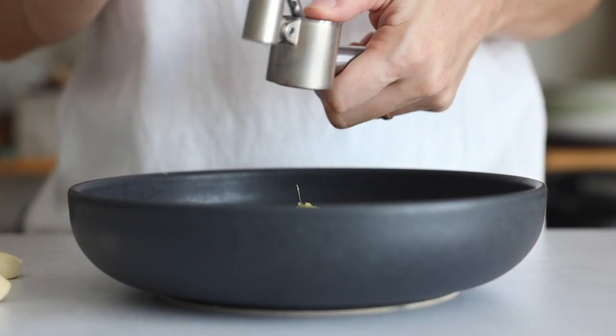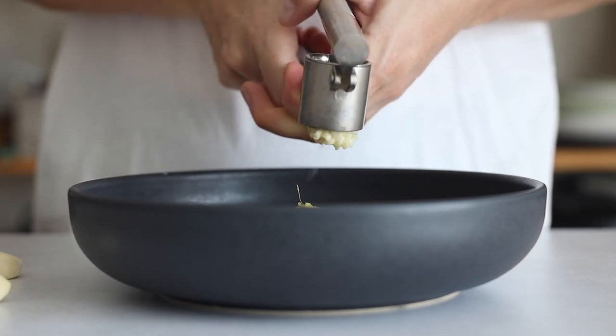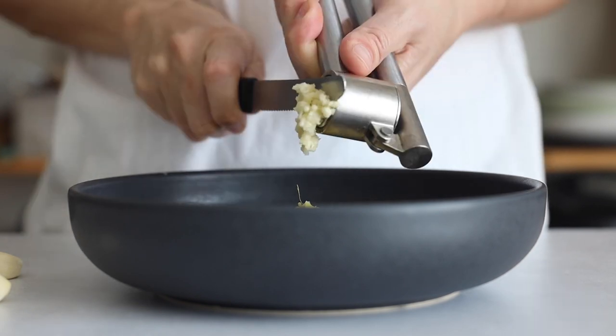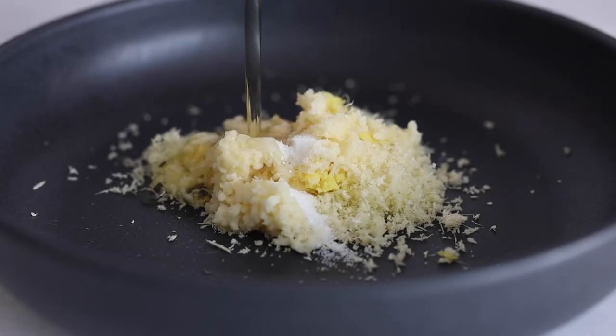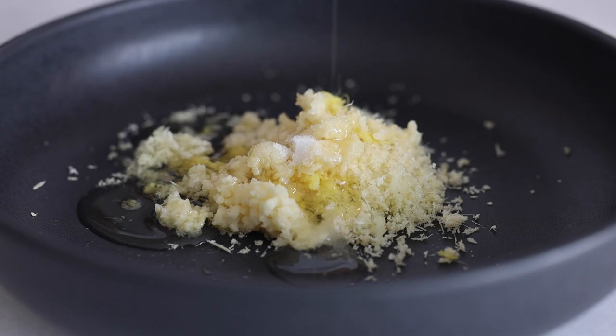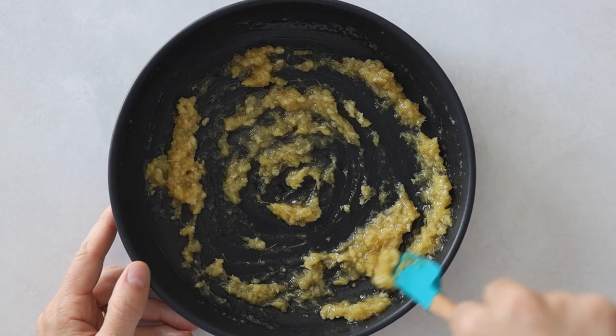For the garlic, you can use the microplane as well, but I find it easier and faster to just use a garlic press. Press the cloves right into the shallow bowl. Add sea salt to taste, two tablespoons avocado oil, and a tablespoon of honey, then mix it all up with a spatula until well combined.